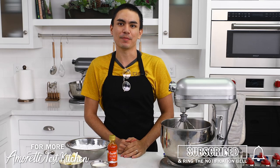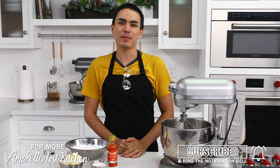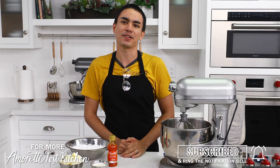Hi everyone, I'm Justin and I'm in the Amoretti Test Kitchen. Today we're going to be making an easy American style buttercream.